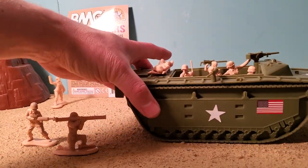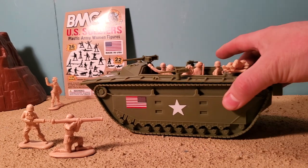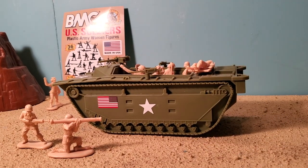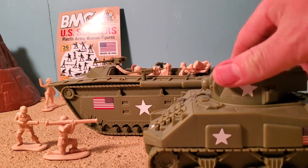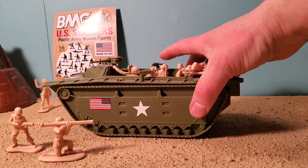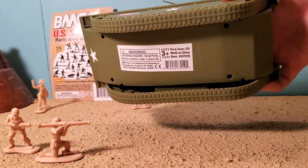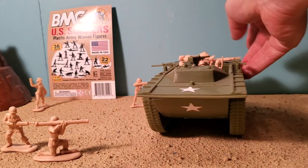We don't have any wheels on the bottom or anything like that. It's kind of the same on both sides, but it has some size that is substantial. It's 1:32 scale, as is the Sherman Tank. Underneath, just so you can see it — it's just a solid vehicle.